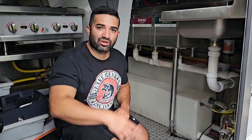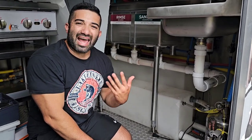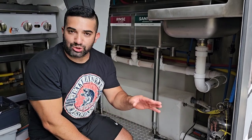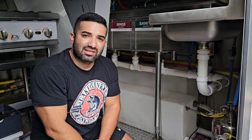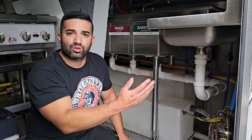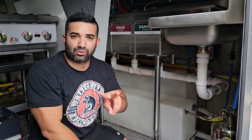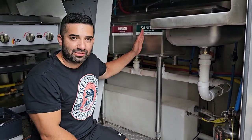I'm here on the three-compartment sink, which typically a health department asks you or requires you to have in your food truck, concession trailer, or food trailer. They usually always ask for a three-compartment sink. The only difference could be where they allow it to also act as your hand sink — which is not the case for me here in DuPage County, so I had to have it separate.